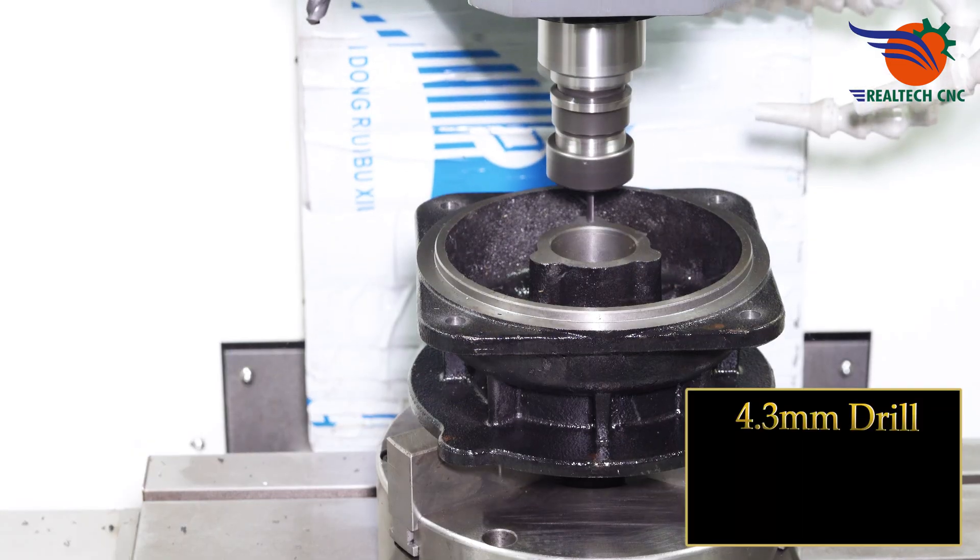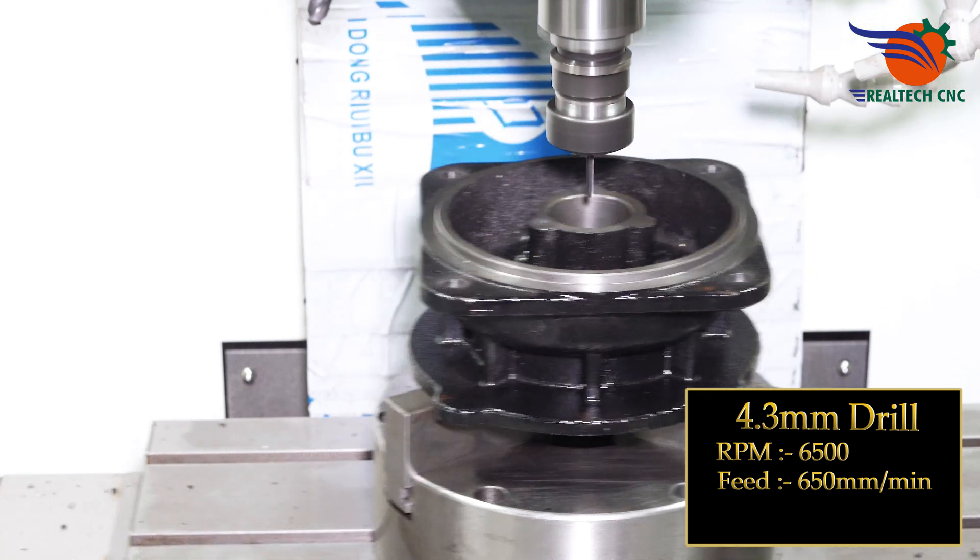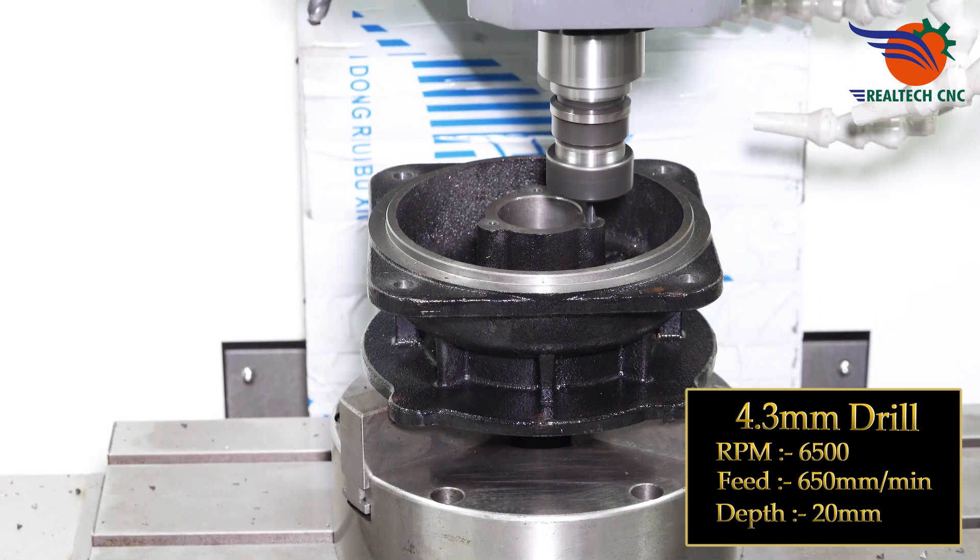4.3 mm drill, RPM 6500, feed 650 mm per minute, depth 20 mm.